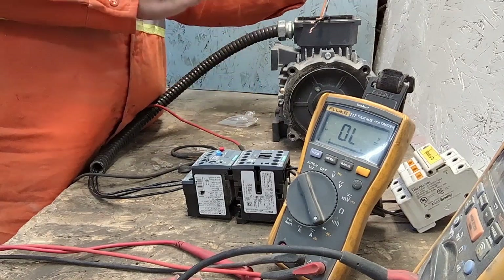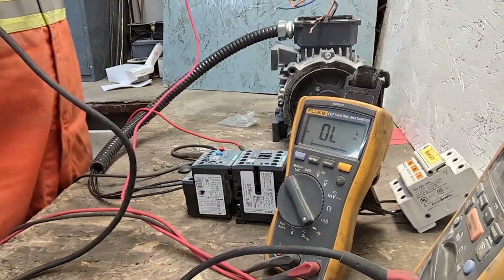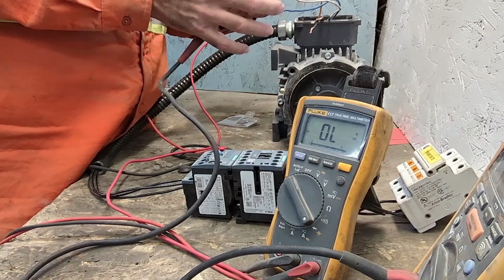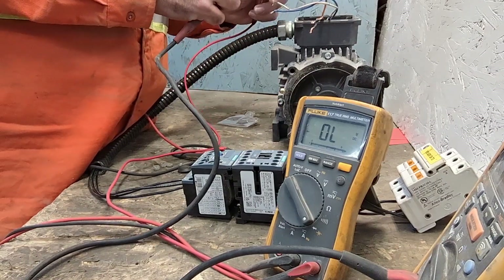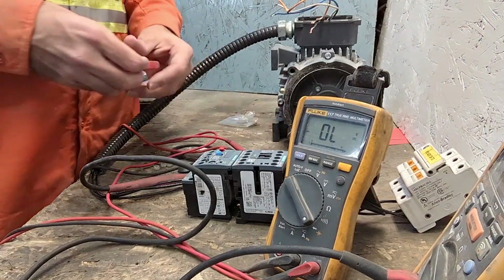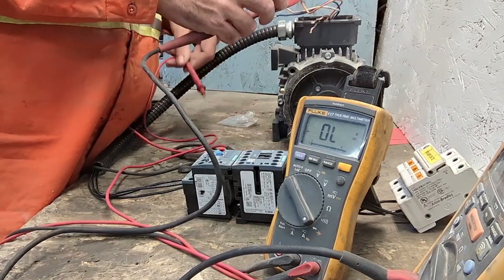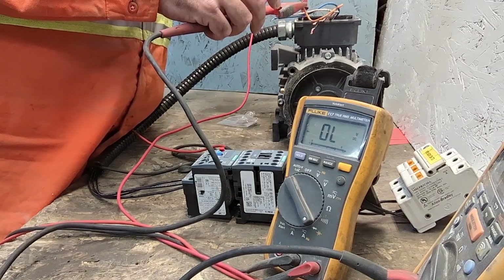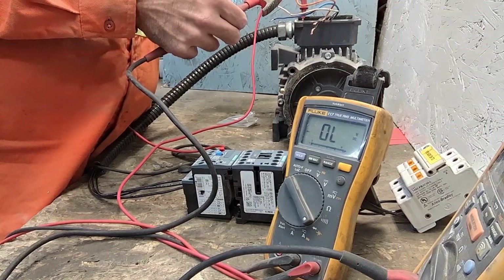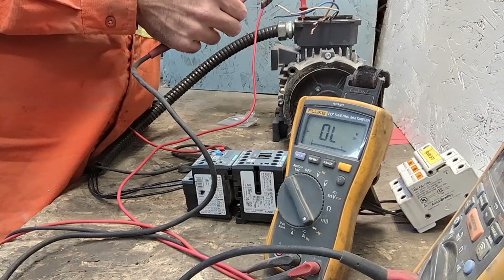So this motor is single phasing. If you want to check further, you don't do phase to phase because you know all three phases are connected. You have to go from phase to ground. Put one lead on one phase, go to the ground bar. So you know one of these phases is shorted to ground — it's shorted to ground, so one of the phases are bad and it's short to ground.